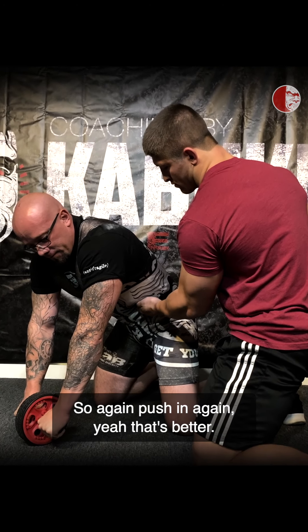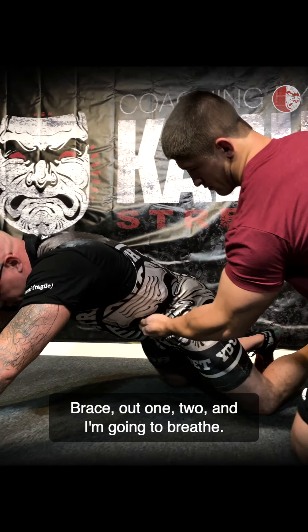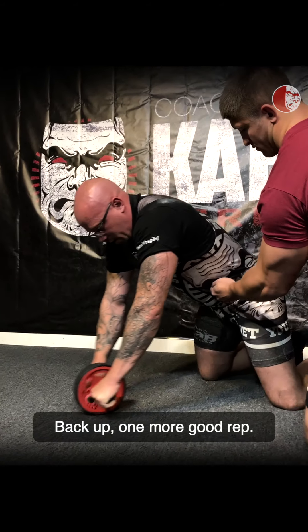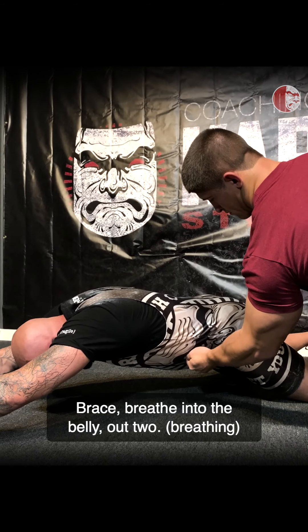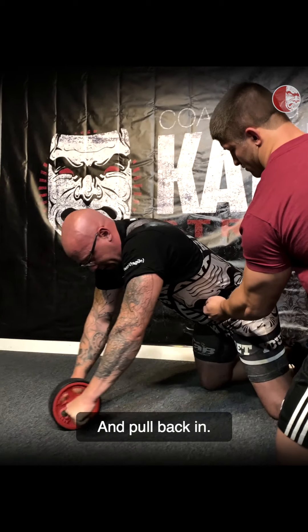So again, push in. Yeah, that's better. Brace, out — one, two — and then I'm going to breathe. Back up. One more good rep. Brace, breathe into the belly, out, two, and pull back in.